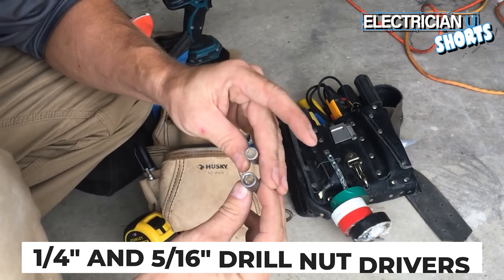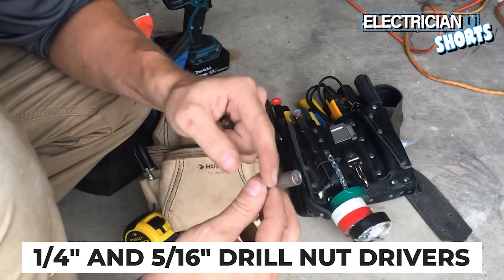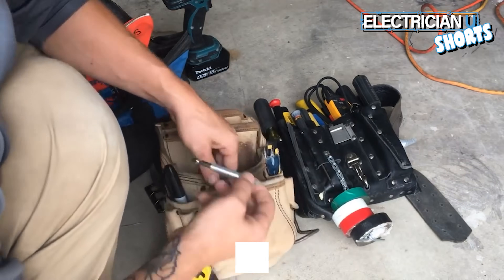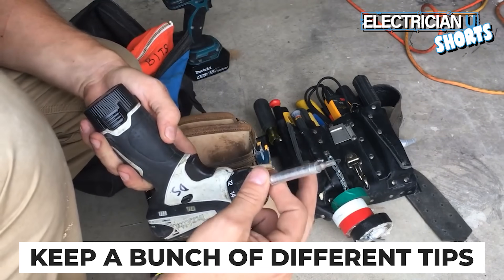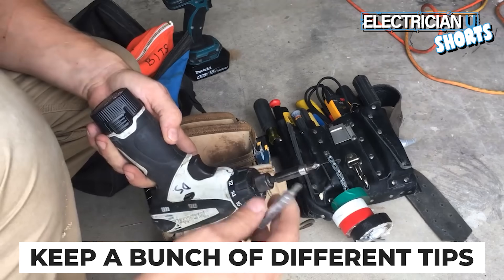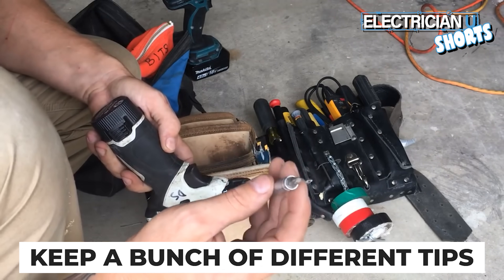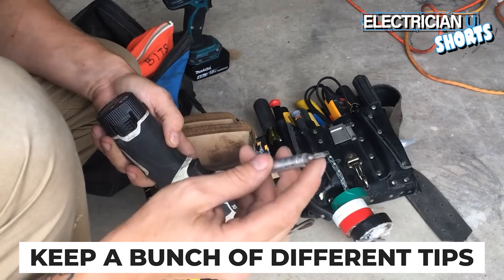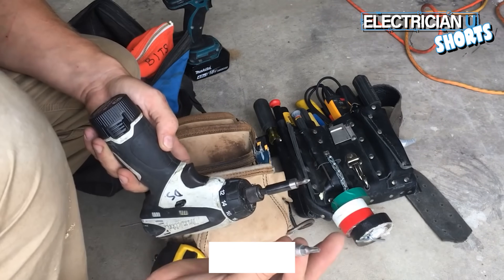Get a quarter-inch and 5/16 drill nut drivers — you'll use the crap out of these, 5/16 more than anything. I keep a bunch of different bit tips: one with Phillips, one with Torx or Star, one with a number two square, and one with a flathead. Keep several of these around you.